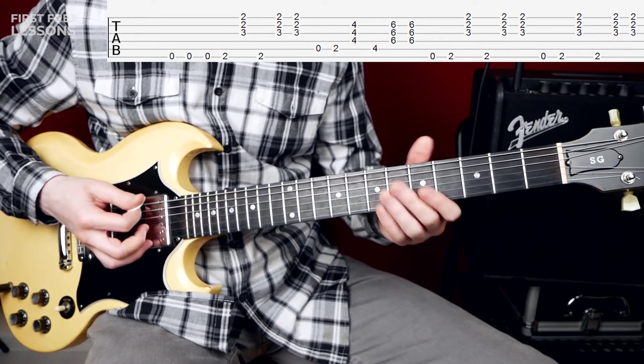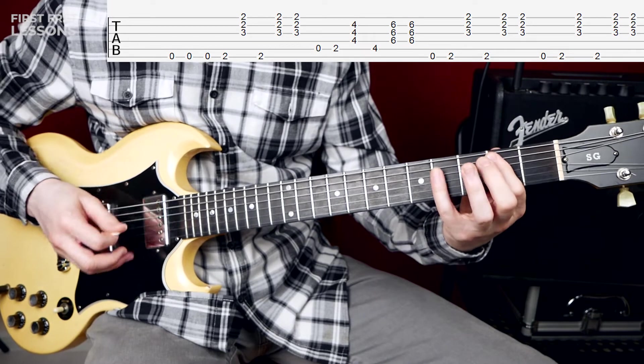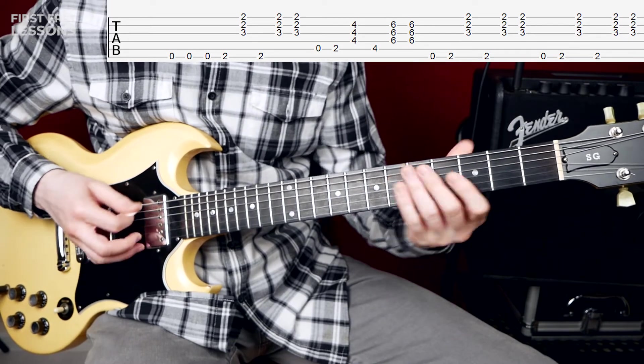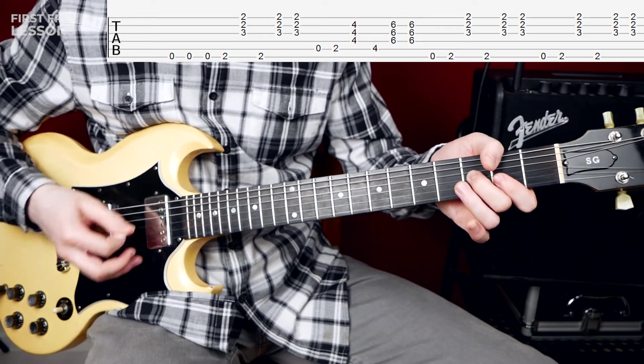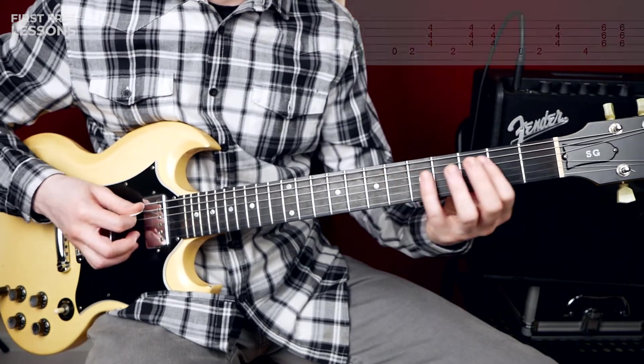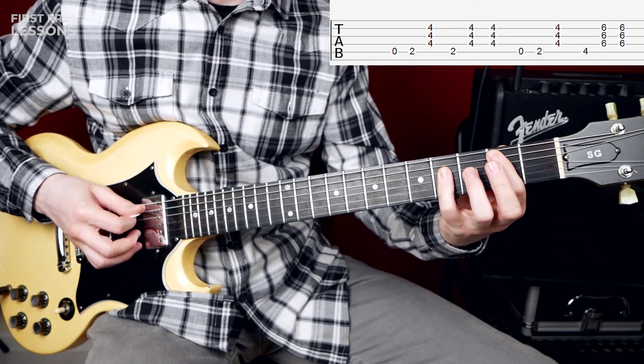Let's play from the top: one, two, three. Then open A and our B chord.